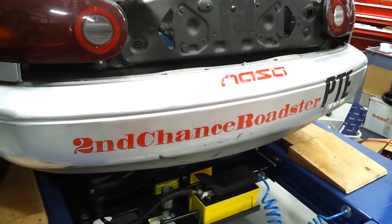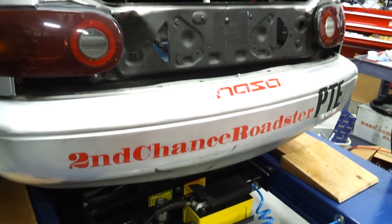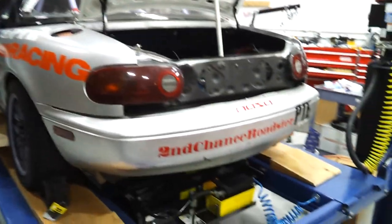I realize I never made a video for the build, so I thought I'd like to show you what I'm up to right now. I'm in the shop — 9for9racing.